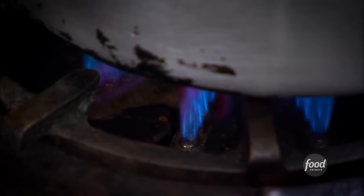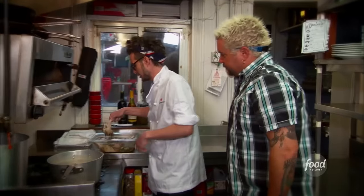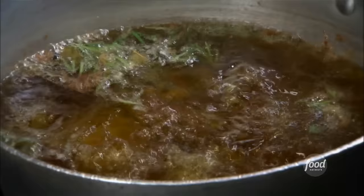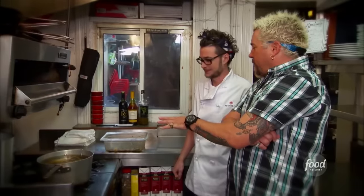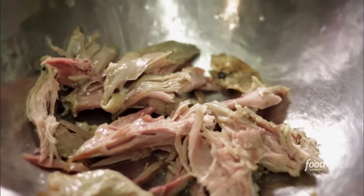Stovetop duck confit. We have our duck that's marinated for a full day, a bunch of rendered duck fat — and I mean a bunch. Get everybody in there. Let it go for about two and a half hours, let it cool, then skin off, shred the meat off the bone.